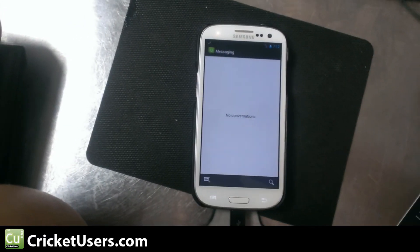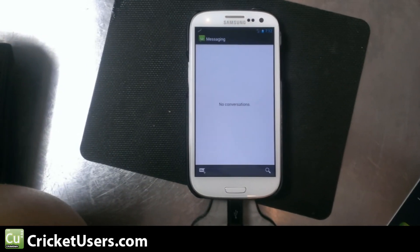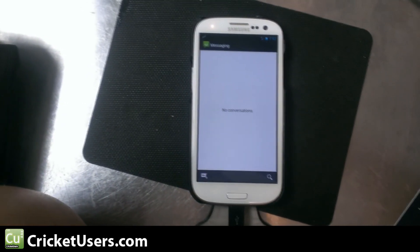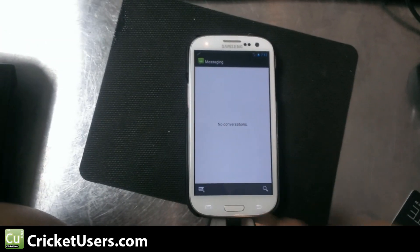Oh, one thing — right now I'm having problems with MMS. Of course I'm not a developer or anything even close to it, just a guy that fiddles around with phones. So if someone is able to find a fix for this, please let me know.